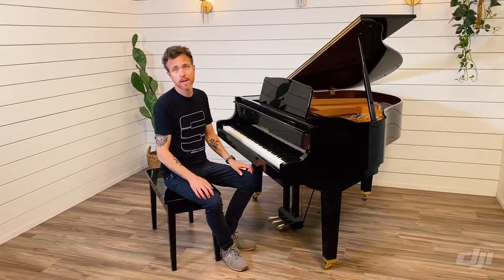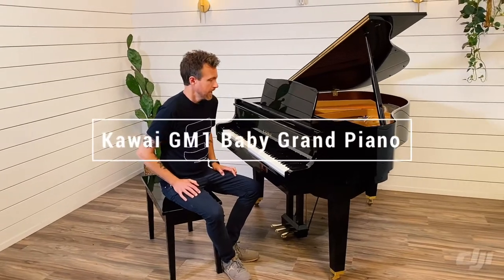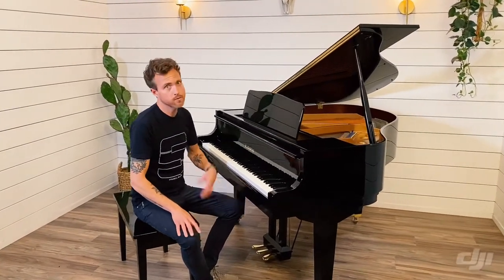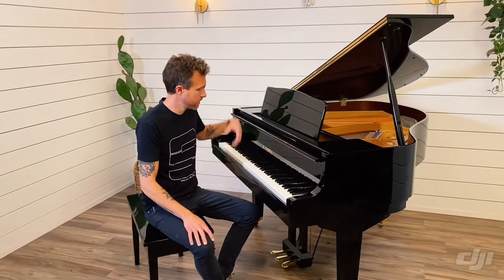Hey guys, Michael Stilwell from Stilwell Pianos in Mesa, Arizona. And we have a GM1 right here — a Kawai GM1 that measures four foot eight inches from the very front of the piano to the very back.